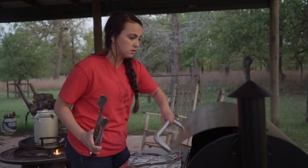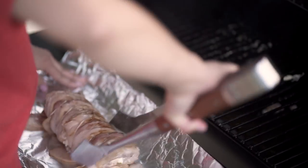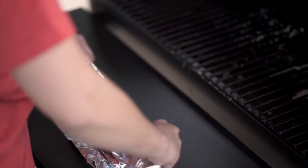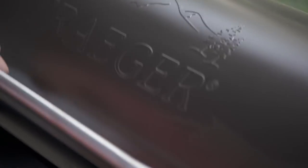Now it's time to take this bad boy off the grill. Oh, it smells good. Wrap it up, and then I'm going to stick mine back on the Traeger at 250 and leave it here for a couple hours, and it will be time to eat.